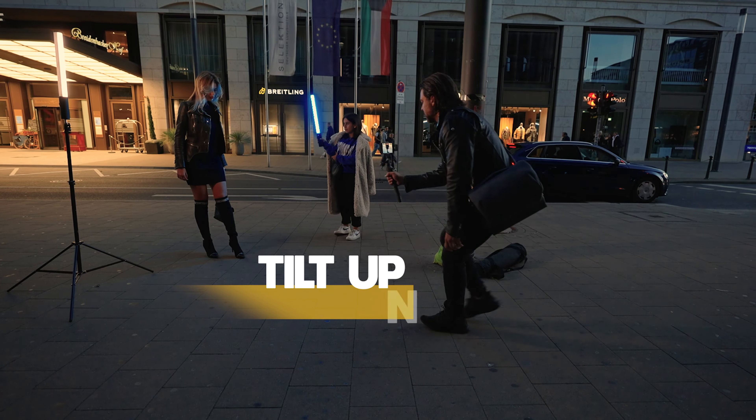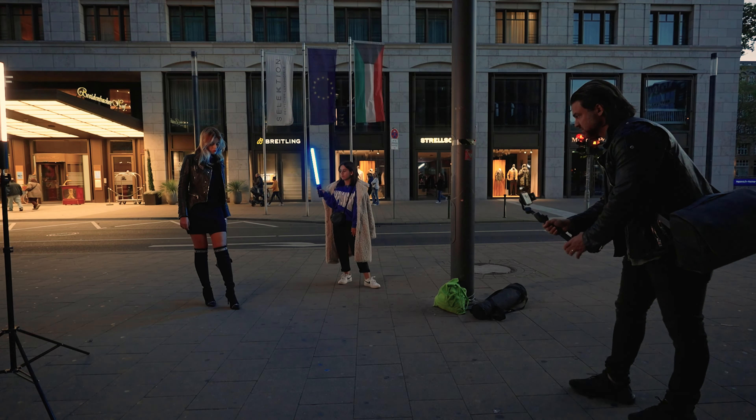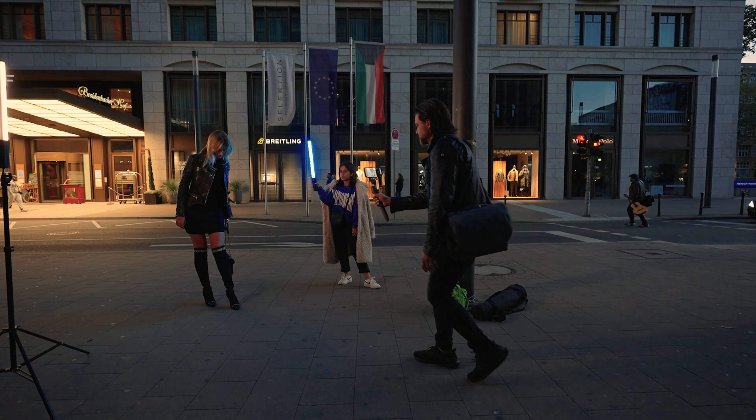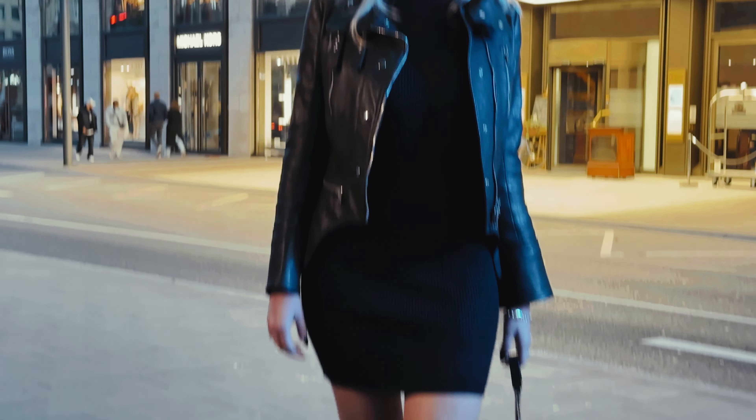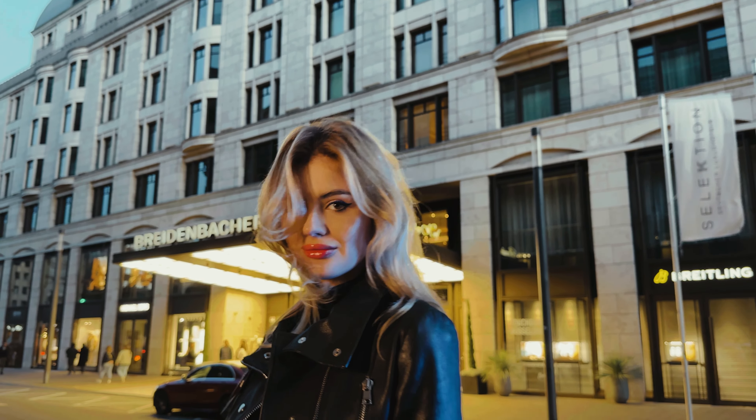Tilt up, moving. In this shot, I start by the feet of our subject, and as I move in, I tilt the camera upwards, revealing my character, asking her to look into the camera. I'm using the 3x camera on my phone to make this shot more dynamic.